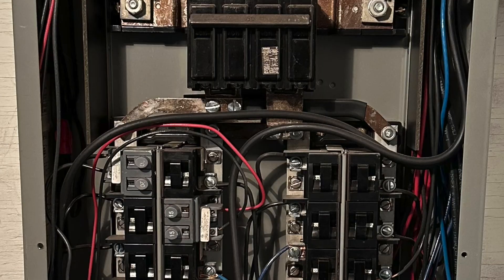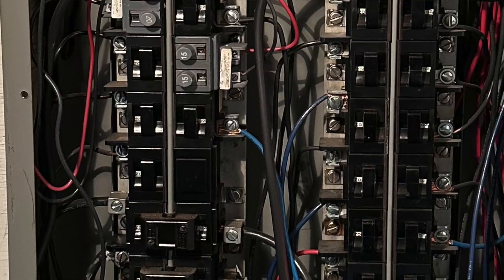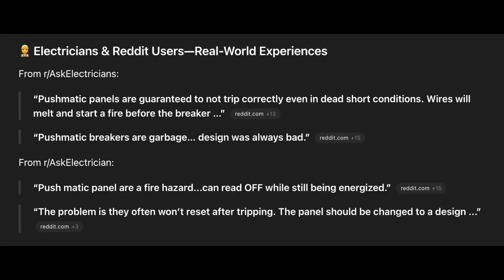Are Pushmatic panels a fire hazard or are they just old technology? Unlike modern breakers, they don't always disconnect when they should. Electricians in the field have seen that when they fail, they overheat and sometimes arc because they don't break the circuit quickly — and that's what makes them dangerous.